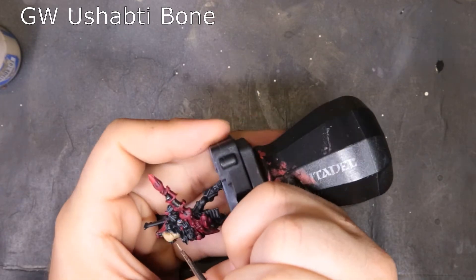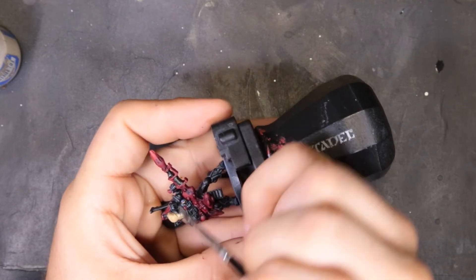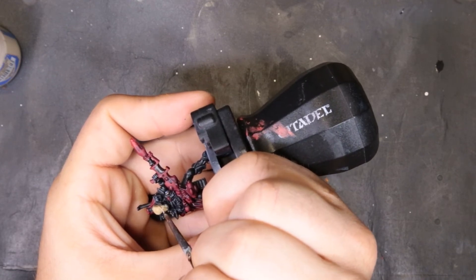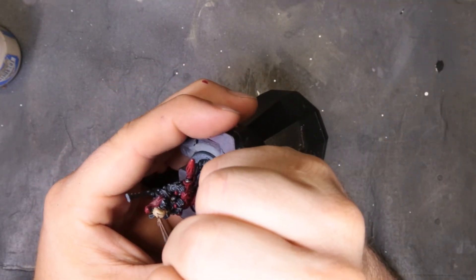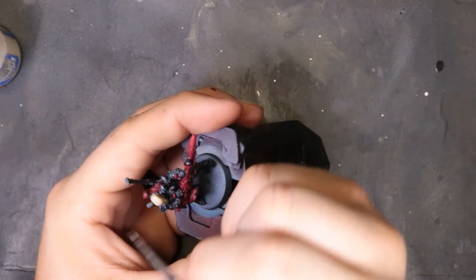To keep working on the mask, we come through with Ushabti Bone again — all we're doing is trying to re-establish the color and brightness of Ushabti Bone and hope that the GW Sepia Wash left us enough. Like I said, with how this model is, it didn't leave me enough. I had to come back and do his eyes, his nose, and some of the lines between his teeth with Xandri Dust. It'll depend on what your model does.